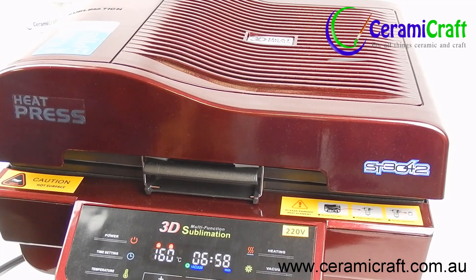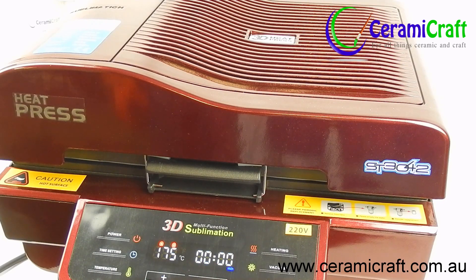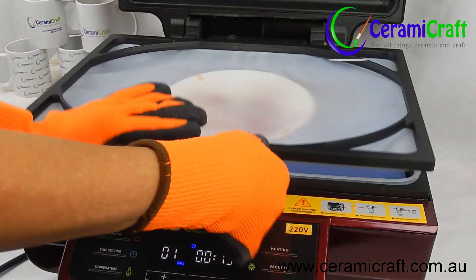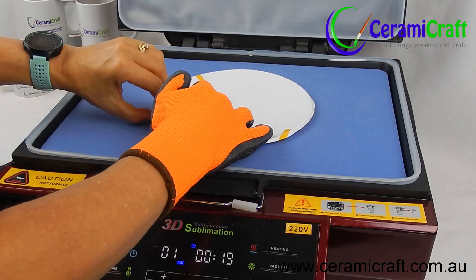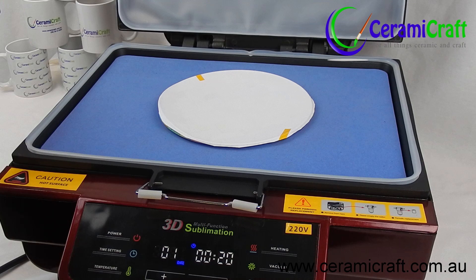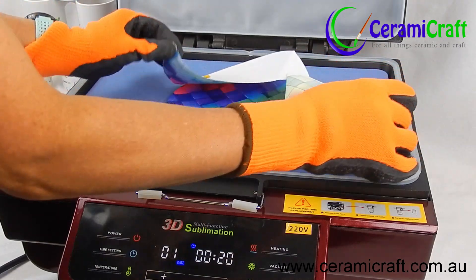Once complete, the vacuum will release. Using heat gloves, open the press and the silicon cover. At this stage you may lift the edge of the paper to check the color transfer. If all is well, remove the transfer paper and allow the plate to cool.